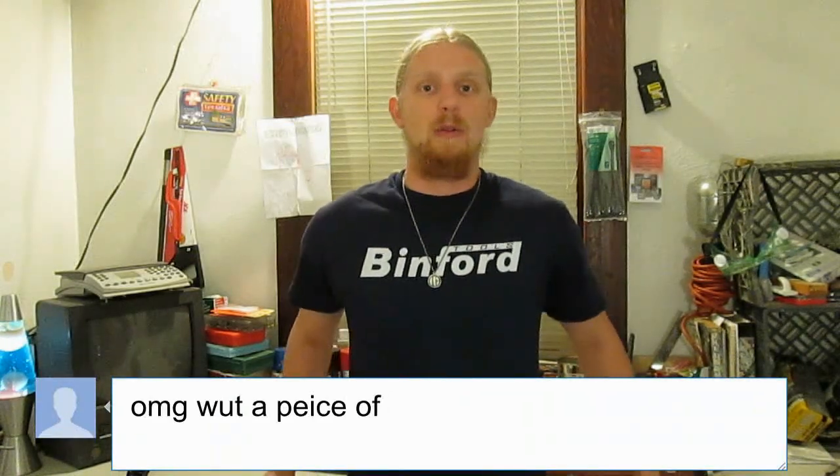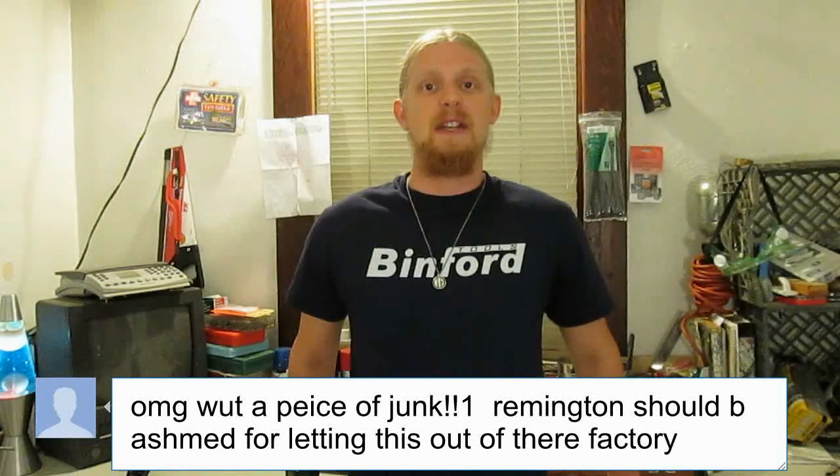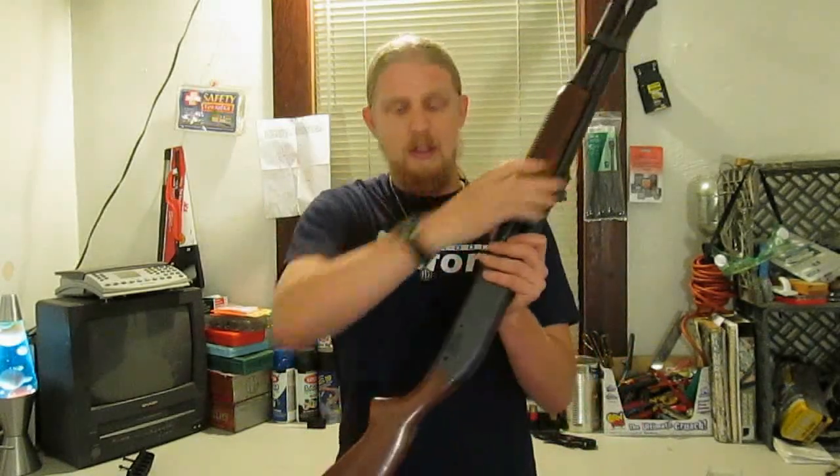I know somebody's going to watch this and jump to the incorrect conclusion that shoddy construction on Remington's part is the reason that the staking isn't holding the shell latches in place. To be clear, the staking is not meant to hold the latches in place while the gun cycles shells. That's the role of the front trigger plate pin. The staking is only there to simplify takedown and reassembly by keeping the latches from falling out when the trigger plate assembly is removed. You can't fault a design for having issues when you try to operate it without a critical part.